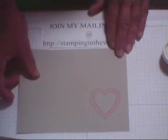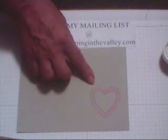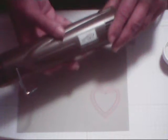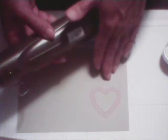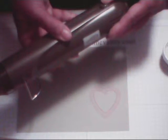How cute is that? That's an adorable little pink heart! Now we're going to bring in our heat gun. This heat gun is from Stampin' Up! The Versamark does take a while to dry on its own, but we will dry it with the heat gun. The Stampin' Up! heat gun has two settings — a low and a high.